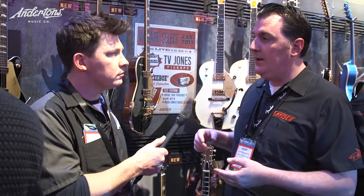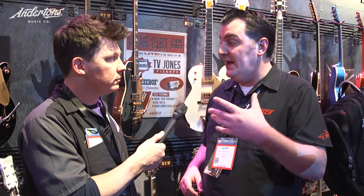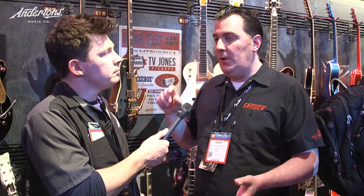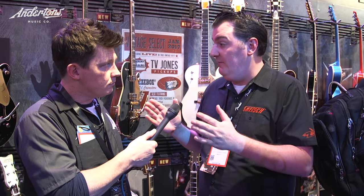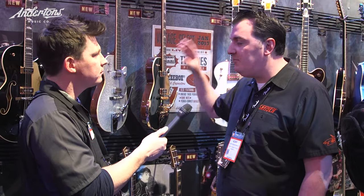The Vintage Select is for the guys who want to collect stuff or want an authentic guitar to a specific era. We really pick guitars from landmark years in Gretsch's history and pick the specs out of that. Vintage Select is vintage where vintage makes sense — for example, all these guitars have pinned bridges. They wouldn't have had that originally, but it doesn't detract from the vintage look and makes it a much better playing guitar that stays in tune. They also have treble bleeds on the volume, which makes it more practically usable without detracting from the vintage look.